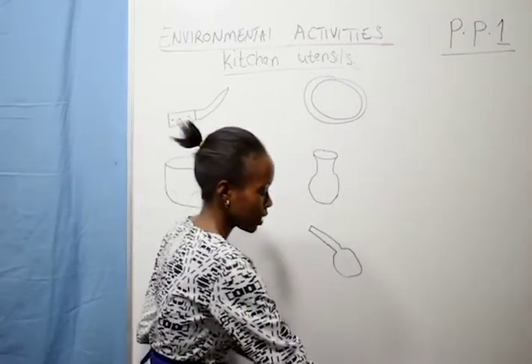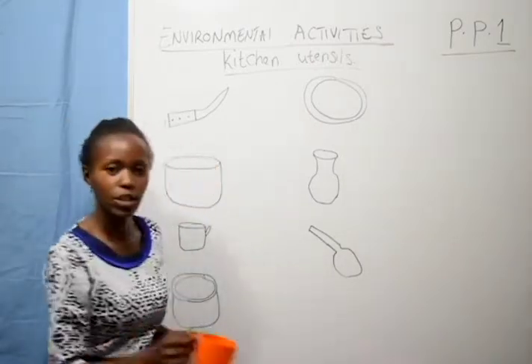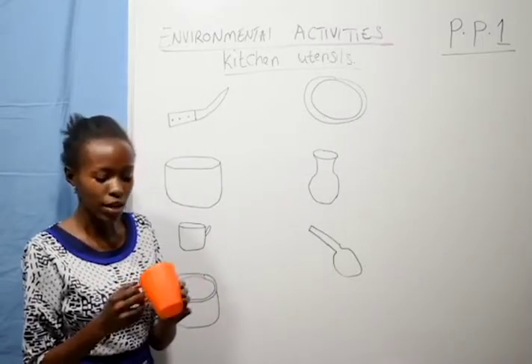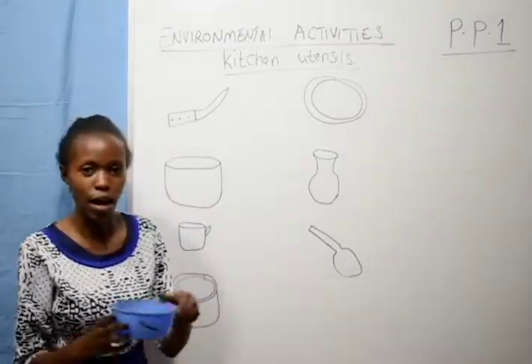A sufria is used for cooking, for making meals. Then we have a cup. A cup is used for drinking water, for drinking porridge — you can even drink juice with the cup.